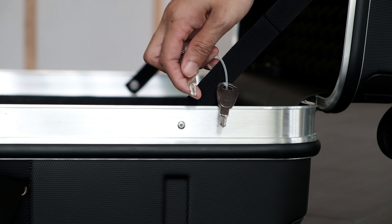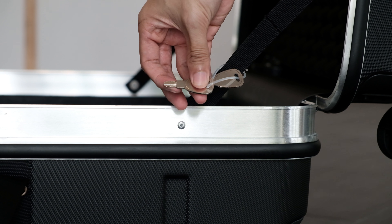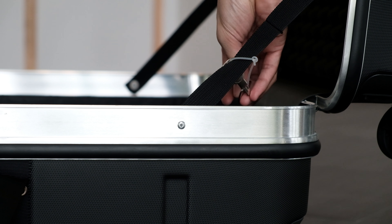In the opening sequence, we showed you all the removable parts in the B&W bag. Also included in the package are these TSA approved keys.